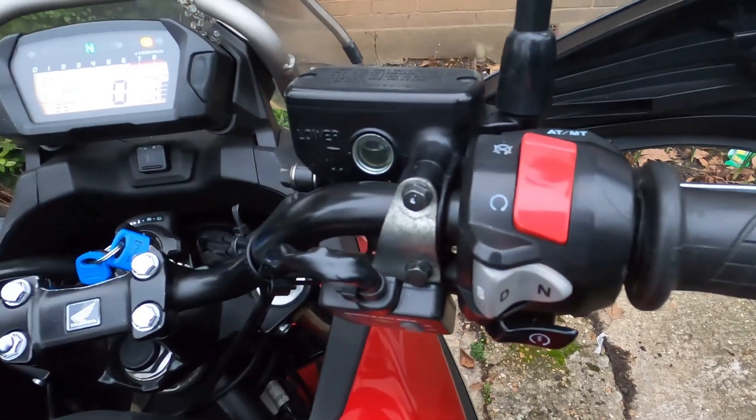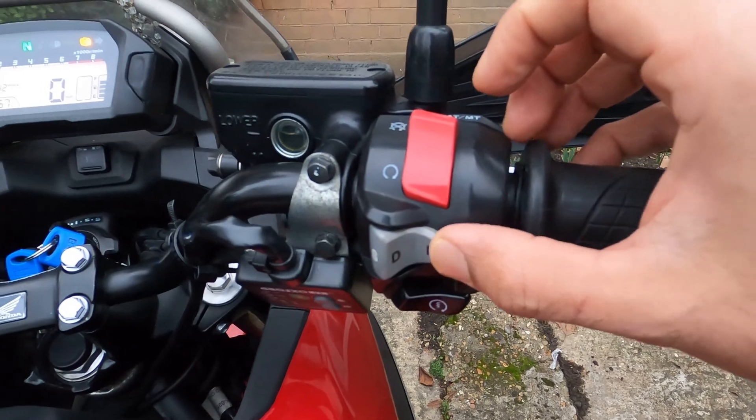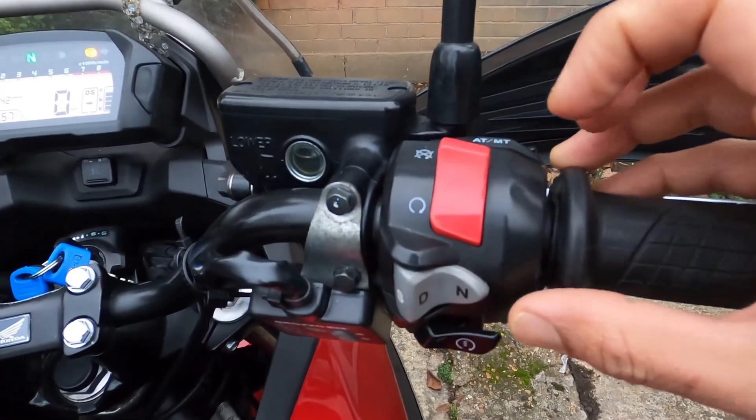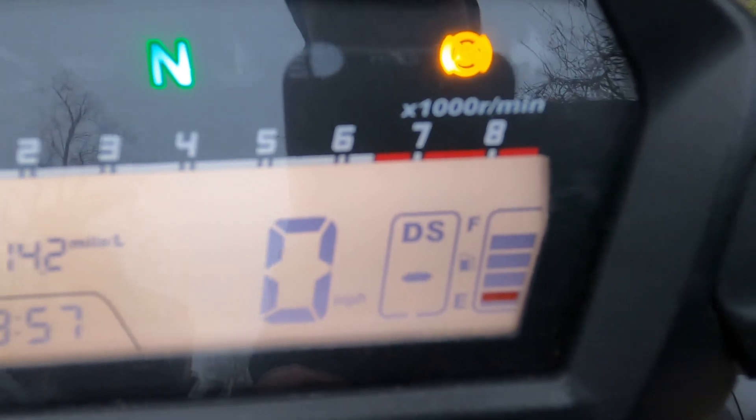Once the amber engine light has gone off, you can let go. Then press D, D, N, D, N. Once you do that, you'll see DNS on your screen.